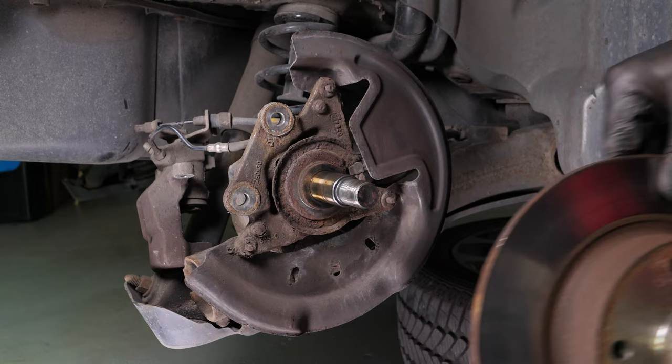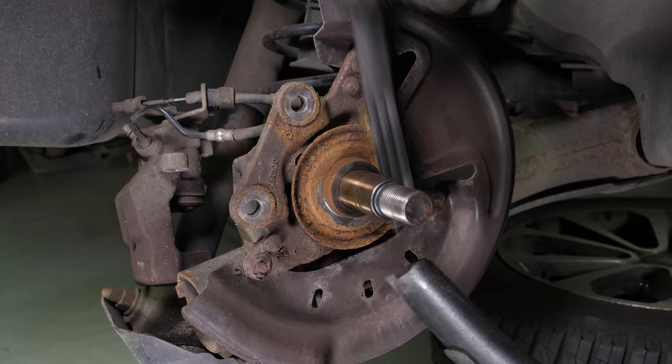You have to clean the hub with a wire brush. Clean the ABS sensor using brake cleaner and a piece of tissue.